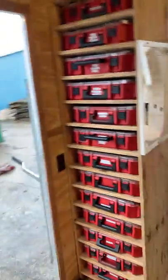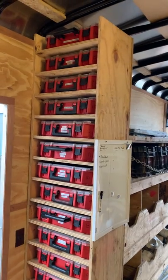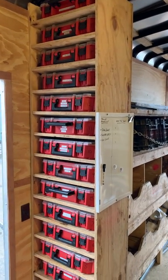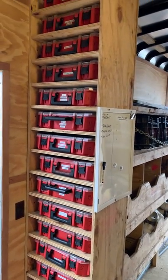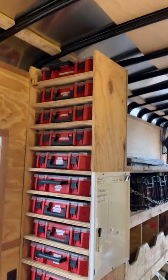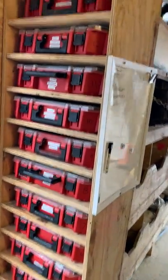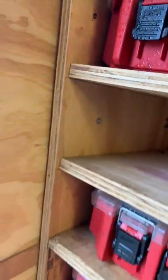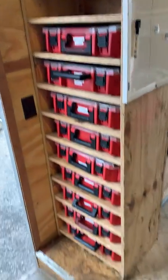This is the main piece I borrowed from my buddy Andy. It's Milwaukee modular bins — we made the cabinet out of three-quarter-inch plywood using the Kreg system. You can see all the Kreg screws that fasten it together, and then we have it fastened to the sidewall of the trailer. It's been completely solid — haven't had a single issue.